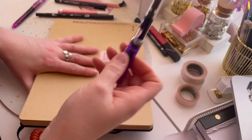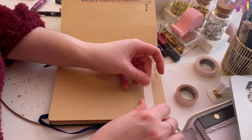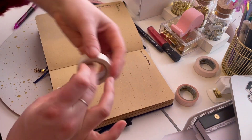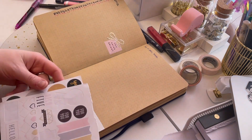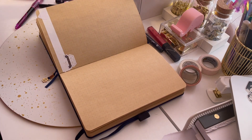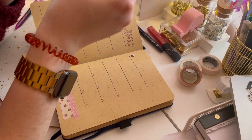I did not do a finances spread this month. This is the first time ever since I've been bullet journaling that I haven't done one. I do use YNAB — that stands for You Need a Budget — it's a budgeting app. I decided not to do a finance spread because I actually don't really use it to keep track of finances. It was more just crossing things off to make sure I paid those bills. So maybe that's something that is necessary for me — we'll see how I do.